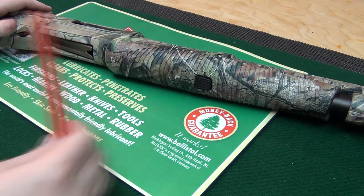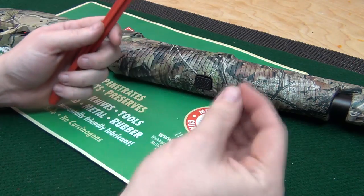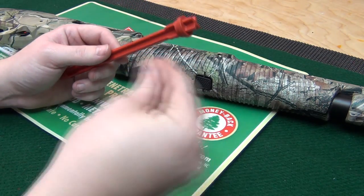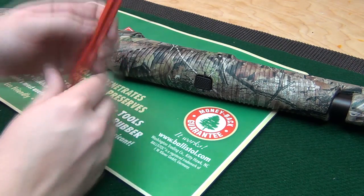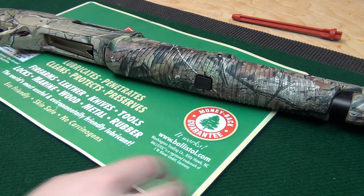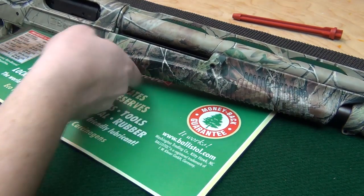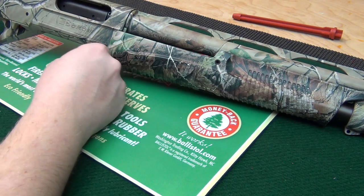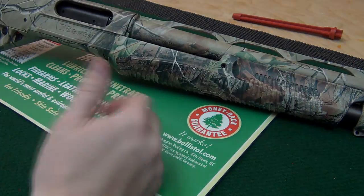Put the barrel back in and screw the cap back on — there it is, put back together minus the plug. If you need to put the plug back in, it's the same process: pinch it together, remove the cap, put the plug in, put the cover back on, and you're good to go for bird hunting. Don't lose the plug — I'm sure it's replaceable but why would you want to? Hopefully this video was helpful. If you have any questions, comments, or concerns, feel free to send me a message and I'll get back to you. Hope you guys have a good day, see you later.